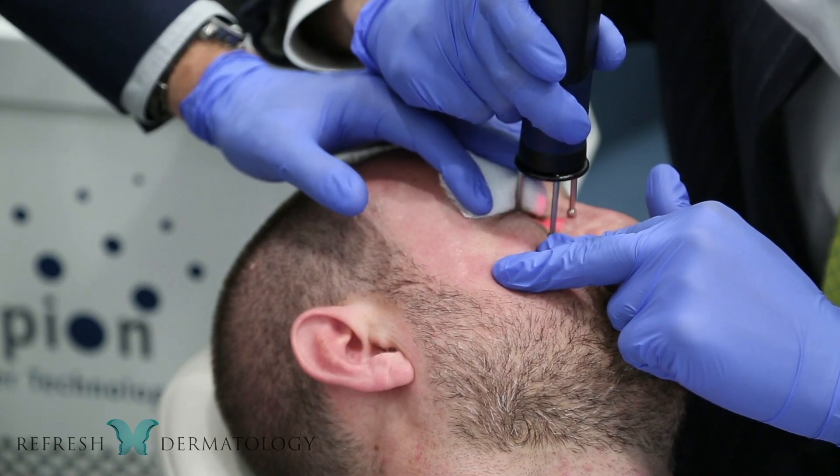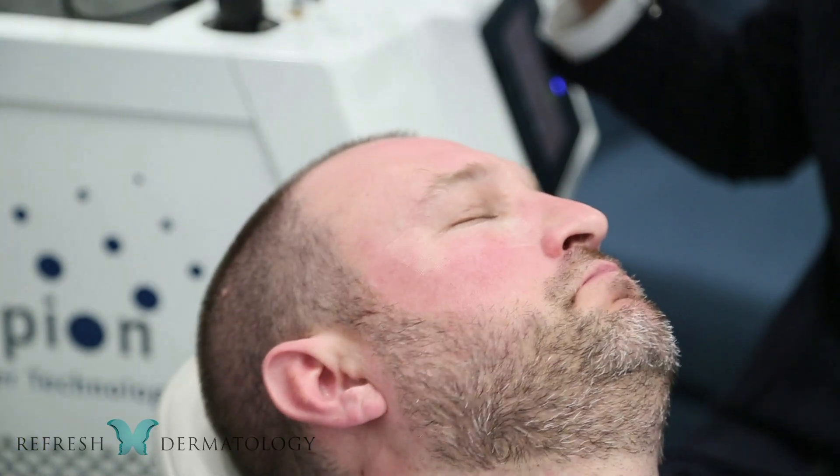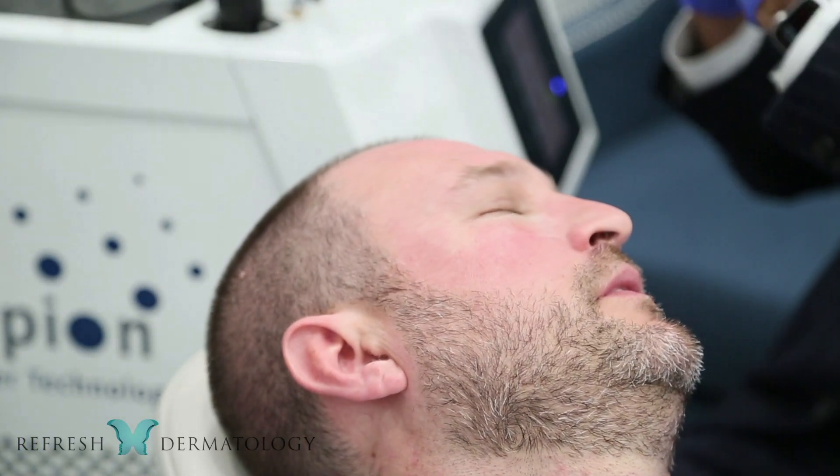It's a great treatment that the laser can do, and so my offhanded comment turned into making me a patient today.